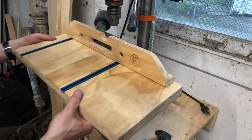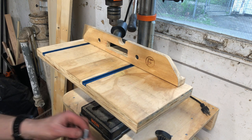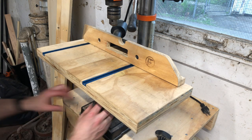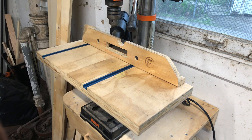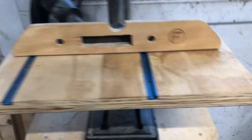I found some plans for a decent drill press table that I really like. It's got an adjustable fence and it attaches really easily with two threaded knobs from the bottom. I also got a pretty handy vacuum insert from Rockler that goes under the fence.